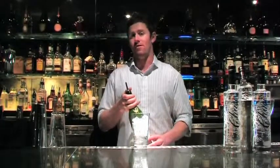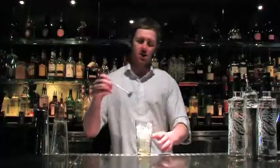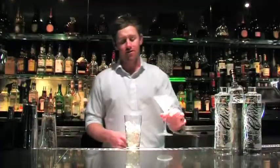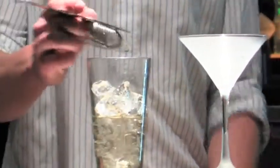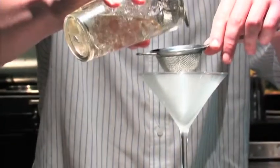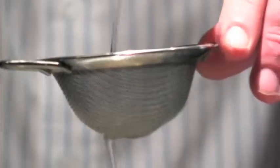Then we're going to add one part of dry vermouth. We're going to stir that 20 or 30 times. We're going to fine strain it into a martini glass. Then we're going to garnish that with a lemon slice.